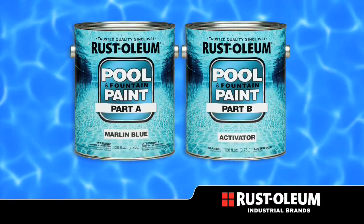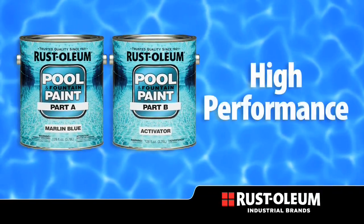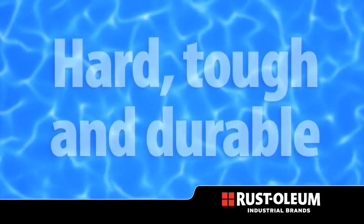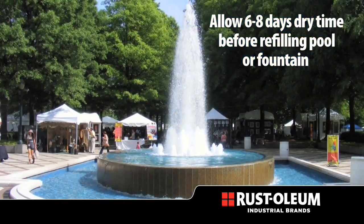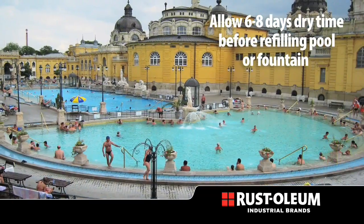Epoxy Pool and Fountain Paint by Rustoleum is a two component high performance epoxy coating system which is hard, tough, durable, and designed to provide excellent stain, chemical, and abrasion resistance on fountain and pool surfaces.